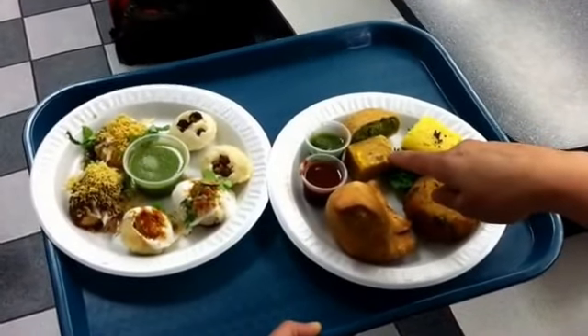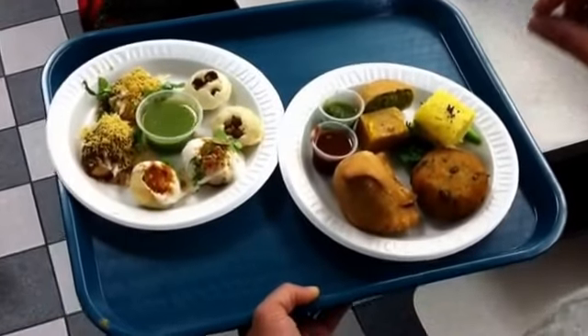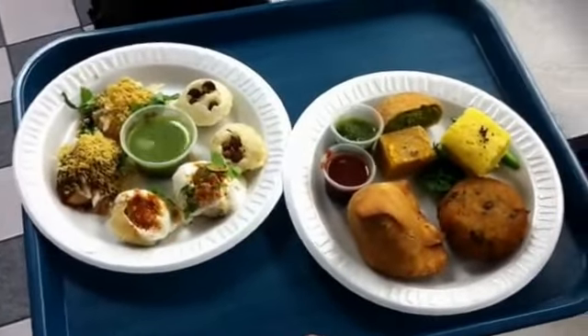This is a besan barfi made out of chickpea flour — it's a sweet. Barfi is a funny word, but barf in Hindi means icy. So it's a dessert.